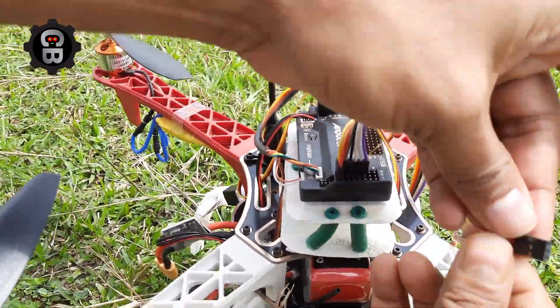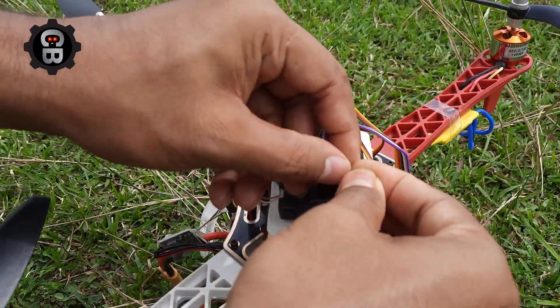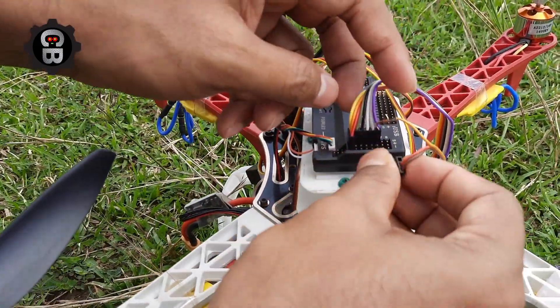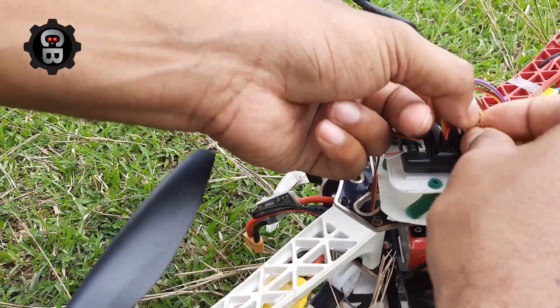Or we can easily connect that servo directly. Just check out how I have made this connection — this is also a very easy process. You just need to connect here, and that yellow port you have to connect with the sixth channel.